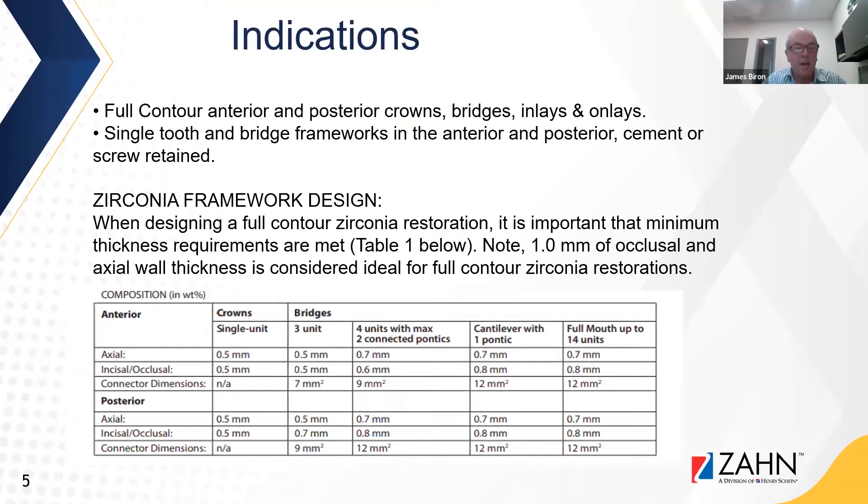The framework design for Zirlux Transitions: when designing a full contoured restoration, it's important that minimum thickness requirements are met, as seen in the table. One millimeter of occlusal and axial wall thickness are considered ideal for full contoured zirconia restorations to achieve ideal shading and light transmission. With this material you can drop below those thicknesses; however, it will impact the overall aesthetics of the restoration, though you will maintain the strength of the material.